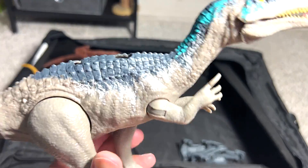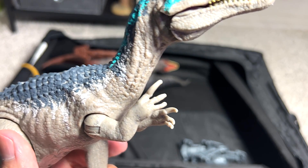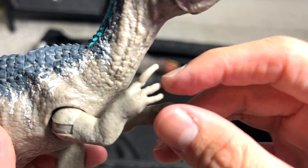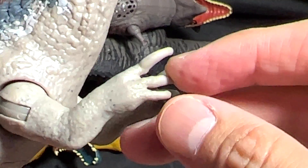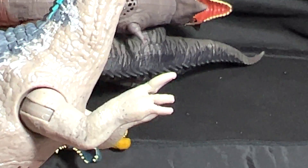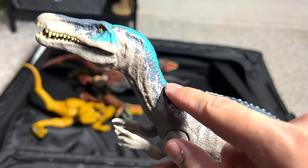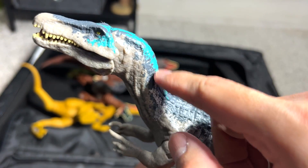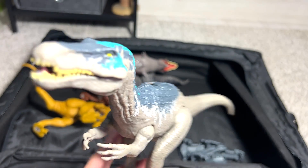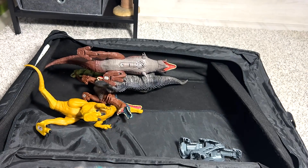Baryonyx, which is known as the Heavy Claw. This dinosaur has a very significant enlarged claw — you can see the first claw is way bigger than the other two claws. Baryonyx, known as the Heavy Claw. This is a Raw Attack figure. I really love this figure because they actually put in effort to make it more vibrant — it has a tint of turquoise color across the top of the head and down the neck. In terms of color scheme, it really pops.